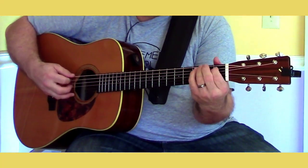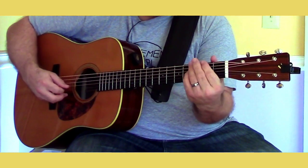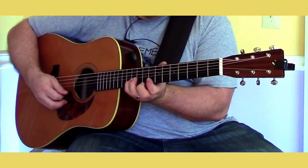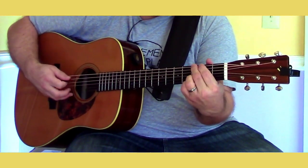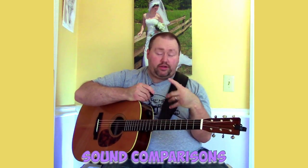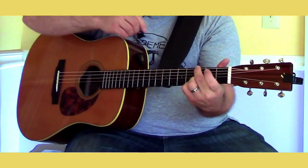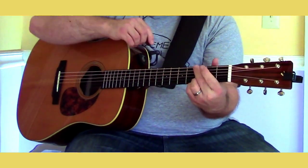[Primetone strumming and picking demo] A little bit of picking. And those are the three picks. Let's compare them back-to-back — I won't speak in between except to name the pick. So once again: the Primetone. The Blue Chip. And the V-Pick Large Light.